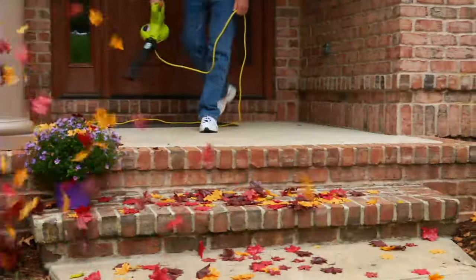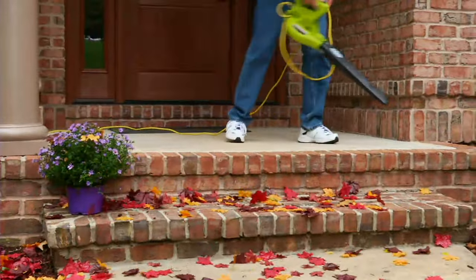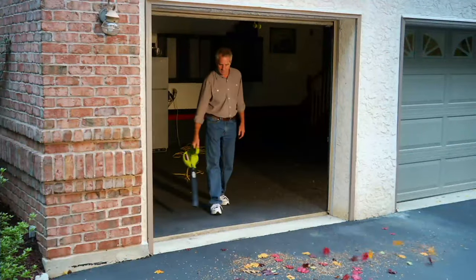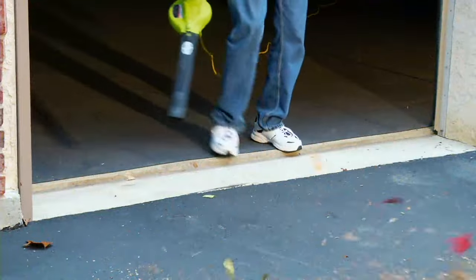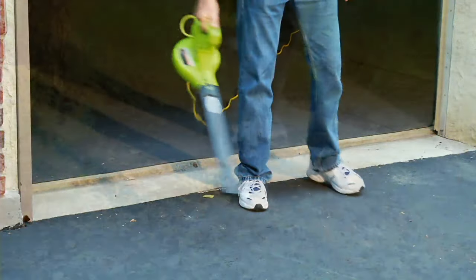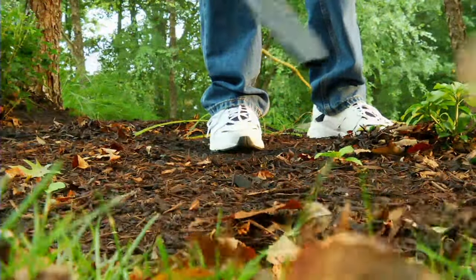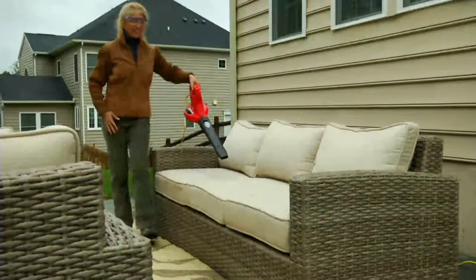The great thing is, because we have the adjustable speeds, you don't have to worry about blowing the buds off your flowers. You can adjust it so you're not doing that — you're not blowing the mulch out of the flower beds. Look, he's doing the mulch there, but all the mulch stayed in — the only thing that came out was the leaves.